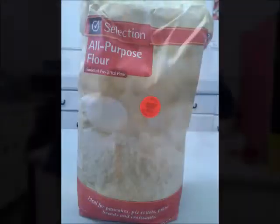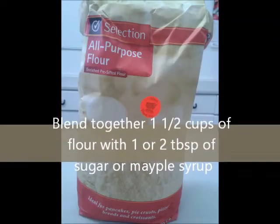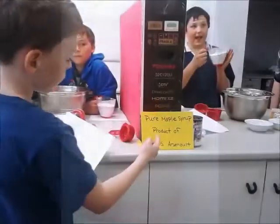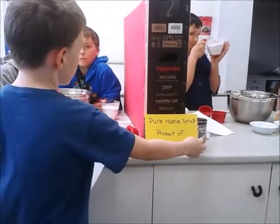Today we're making buttermilk pancakes. We're using pure maple syrup, which is a product of who we are now. Yeah, of course.